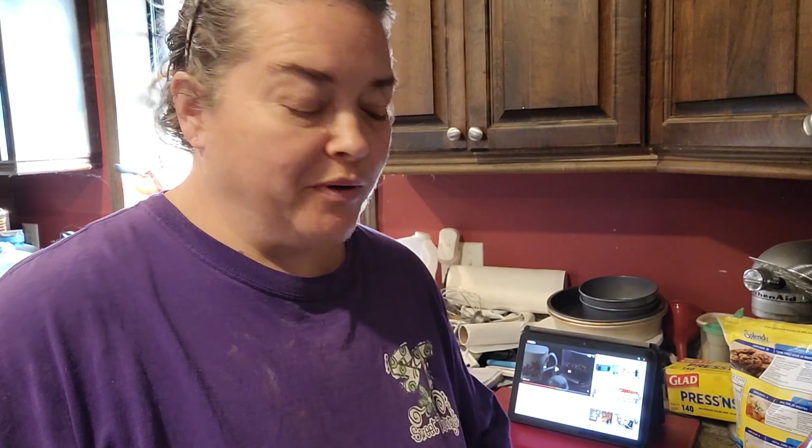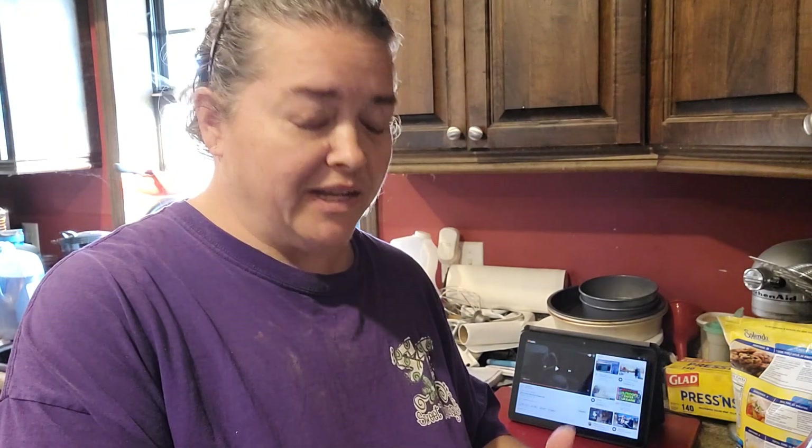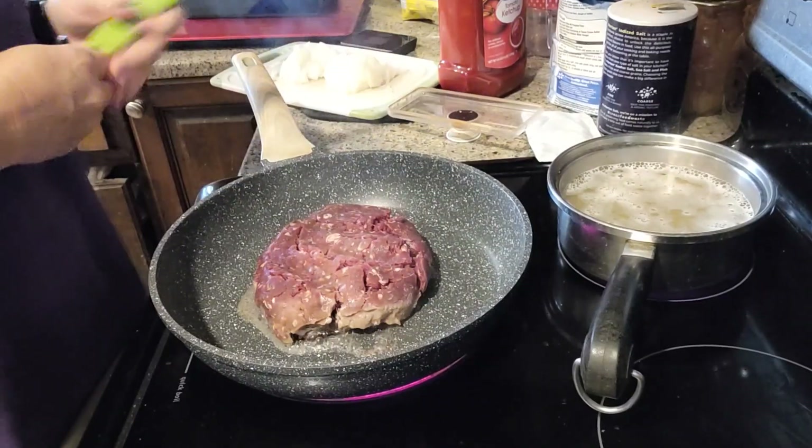We are going to cook a recipe that I got from my aunt years and years ago — it all comes together in one pot. Right now on the back burner I have some macaroni and cheese cooking; it's just the blue box kind, made according to the instructions, then set off to the side. This is kind of a goulash, and it's very good. We're gonna start with a pound of ground meat — we're using venison — and we'll also add in a chopped onion and get this browning.